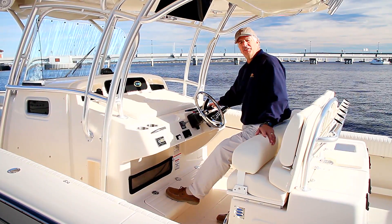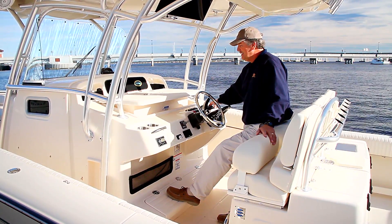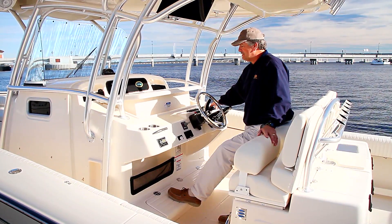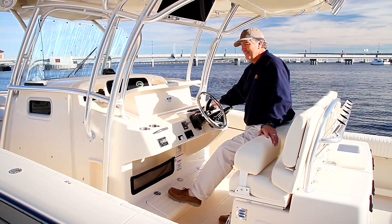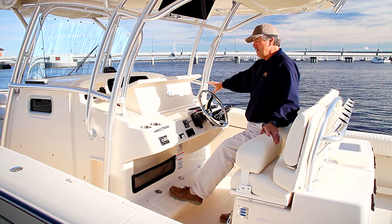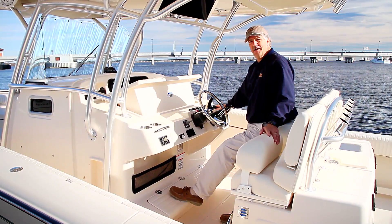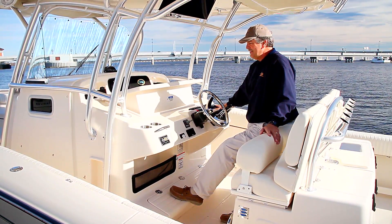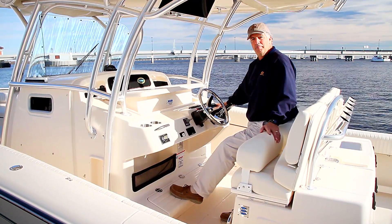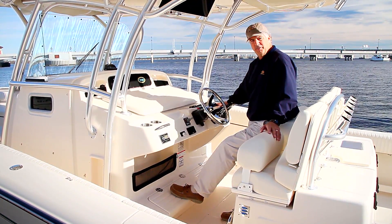One of the fun things to show on this Canyon series of boats — the bigger ones that have this — is our raisable electronics box. Very pricey, very sophisticated equipment here, and very much right in your line of sight with very little effort to see it. At the end of the day when it's time to put things away, you get everything clean, close it back down, and it's out of harm's way and out of the weather so your very expensive equipment is put away.